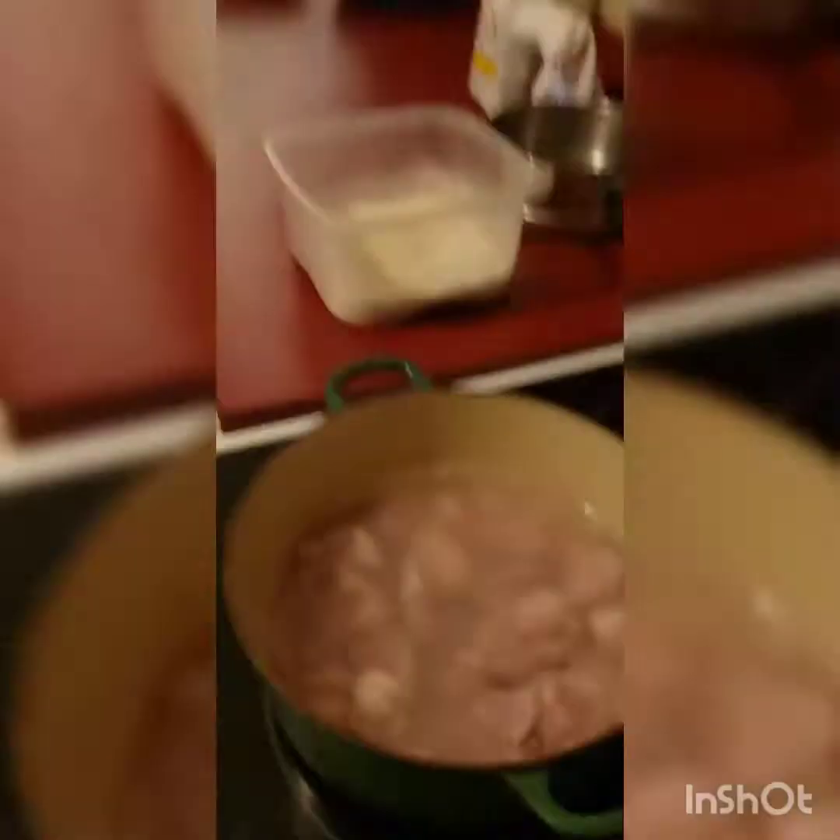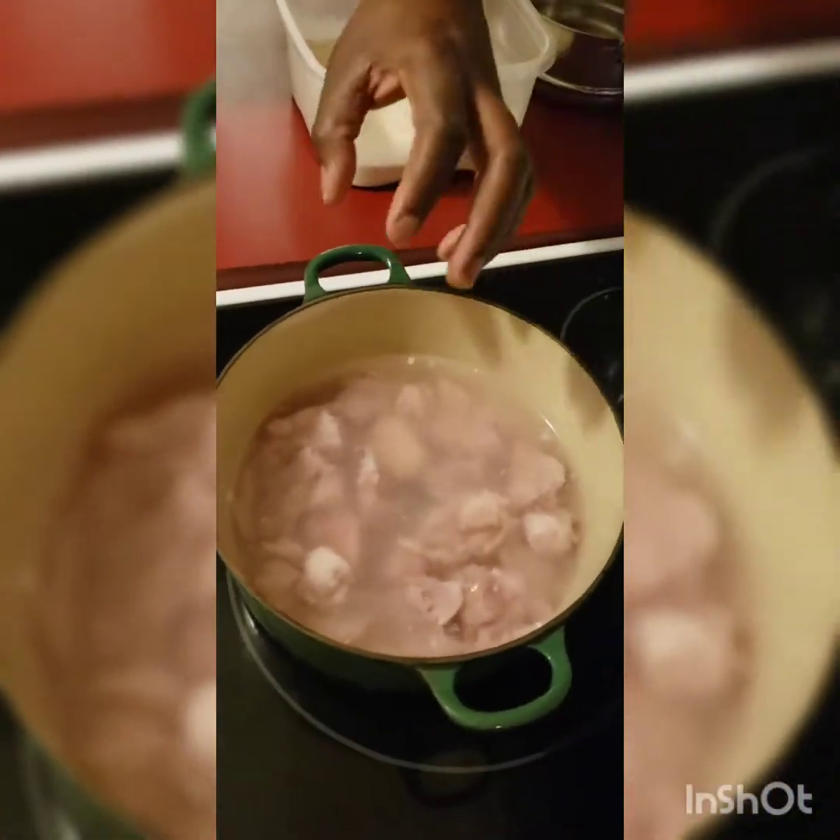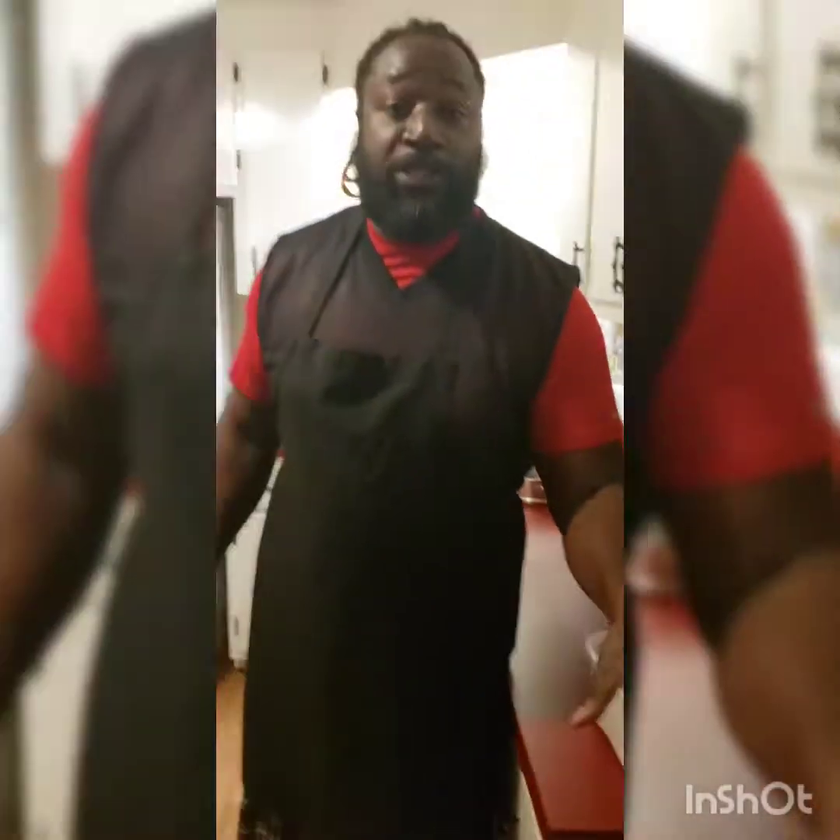Now we're going to get on this alligator. I've been having it soaking for about two to two and a half hours. Before I soaked it, I actually beat it with a fork because alligator is real tough — you have to beat it down to tenderize it. Then I put it in some water with a little bit of salt and lemon juice to break it down. This is my first time ever making alligator, so we'll see how it turns out.